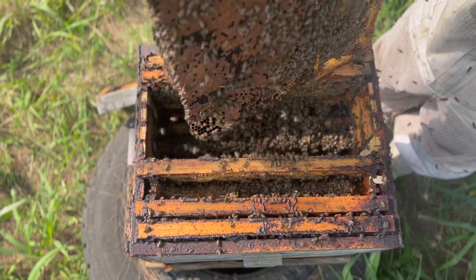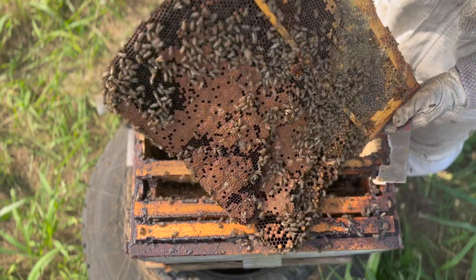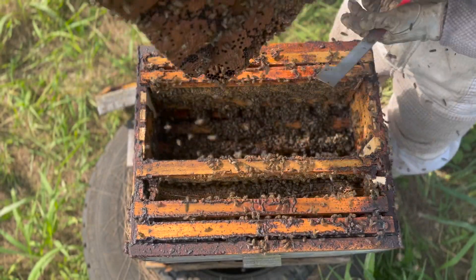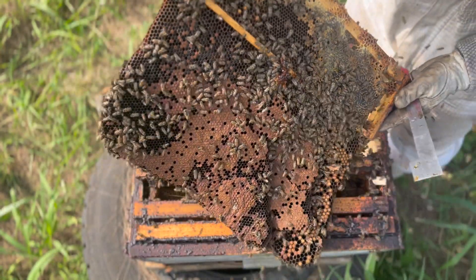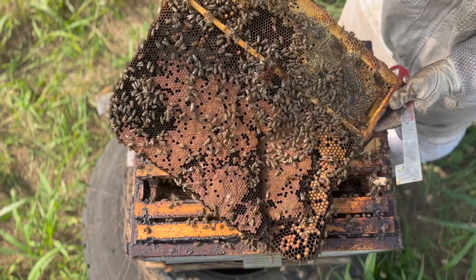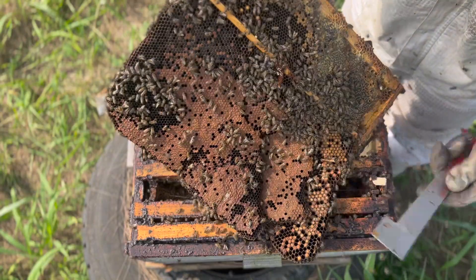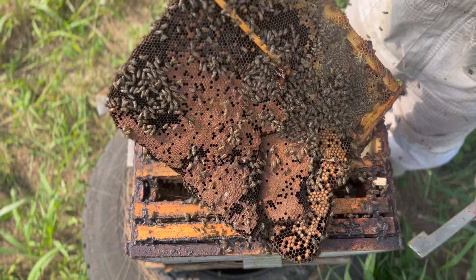They didn't put all the frames in the brood box, so there are some frames missing. The bees have built on the super frame and you now have one long comb attached to your super frame. What we need to do is cut this off and strap it to a brood frame.